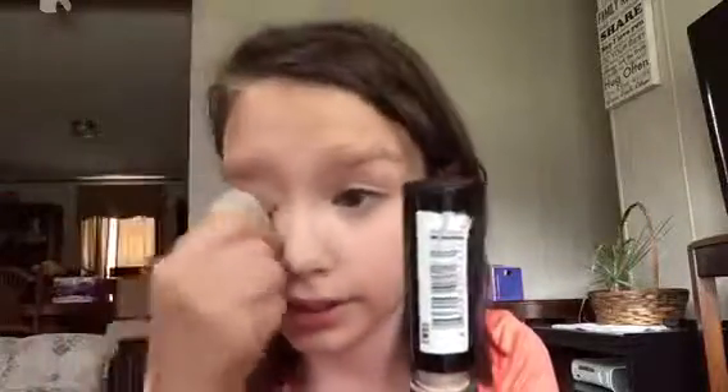I blend it on my nose and under my eyes. Since I'm not doing any eye shadow, I just like to use my concealer again and put a streak on my eyelid, then blend it in with my finger, and then blend it out with the beauty blender so it's just a little bit subtle.